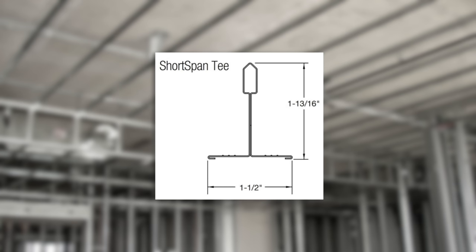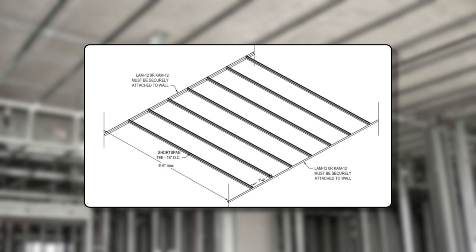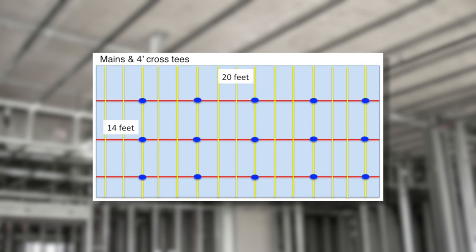Let me introduce the new Short Span. What's different? It's an inch and 13/16 tall with a new peak form bulb, which makes it stronger. Short Span Peak Form will carry a single layer of 5/8 inch drywall 8 foot 6 with absolutely no support to structure. If you're still framing hard lids in rooms 17 feet wide or less with drywall mains and 4 foot cross tees, or even using cold rolled and hat channel, you are spending unnecessary resources running supports to structure.